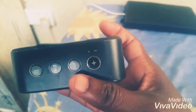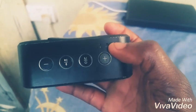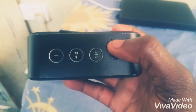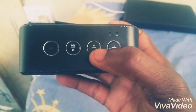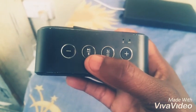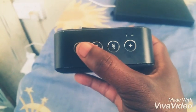On the top: volume up, a mic, a Bluetooth indicator to see when it's paired, menu, power, Bluetooth pairing, pause and play, and volume down.